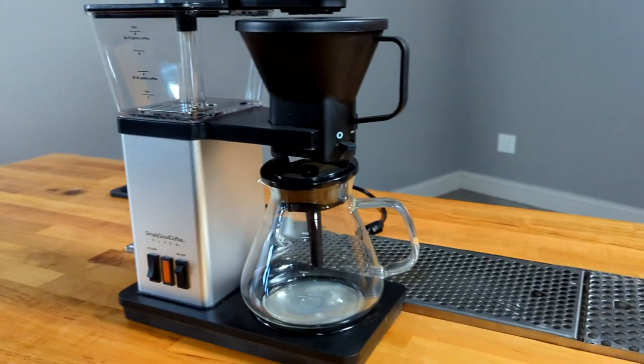That's pretty much all the features on this brewer — it's a pretty simple brewer. Let's go ahead and brew up some coffee, and then I'll talk about some things I do and don't like about it, and make some comparisons to a couple of other brewers.